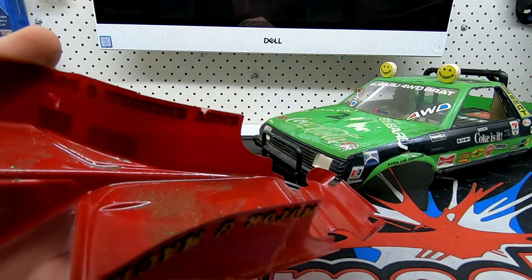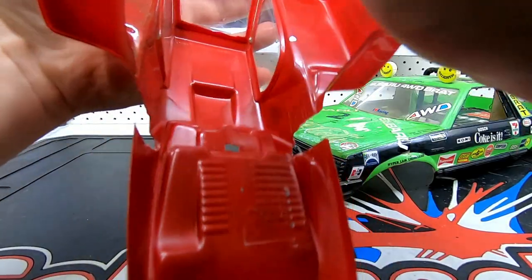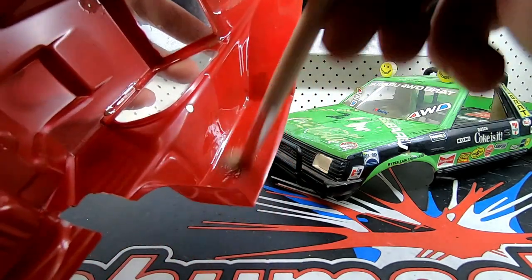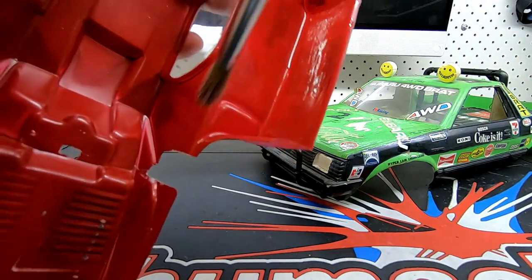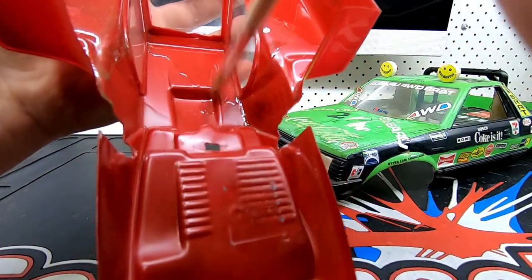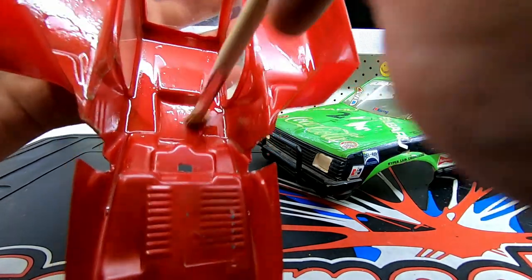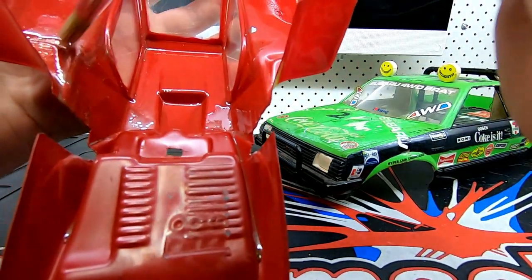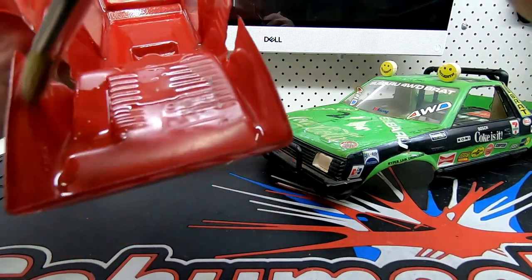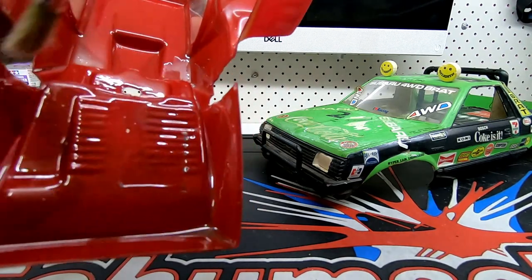I'll go over the whole body - hopefully it'll soften up the paint and make it easier to get off later. I'm not 100% sure when these were both painted, but they're both vintage cars. The Brat body is off an original Subaru Brat - I think they came out in '83 or something, so I'm guessing it was painted around that time. The Optima body came out in '85, so I'm tipping both of them have had their paint on there for 30-plus years.